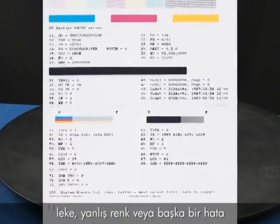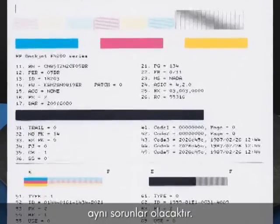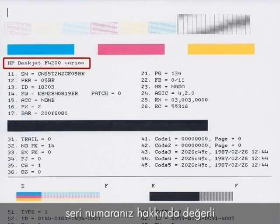However, if you see smearing, the wrong color, or some other error, the documents you print will likely have the same problem. The self-test page can also give you valuable information on print quality, your printer name, and even your printer's serial number.